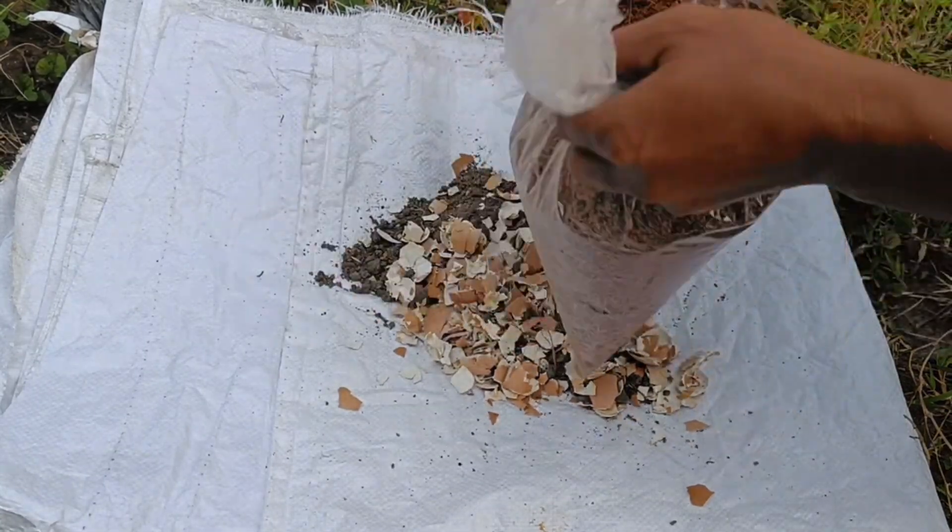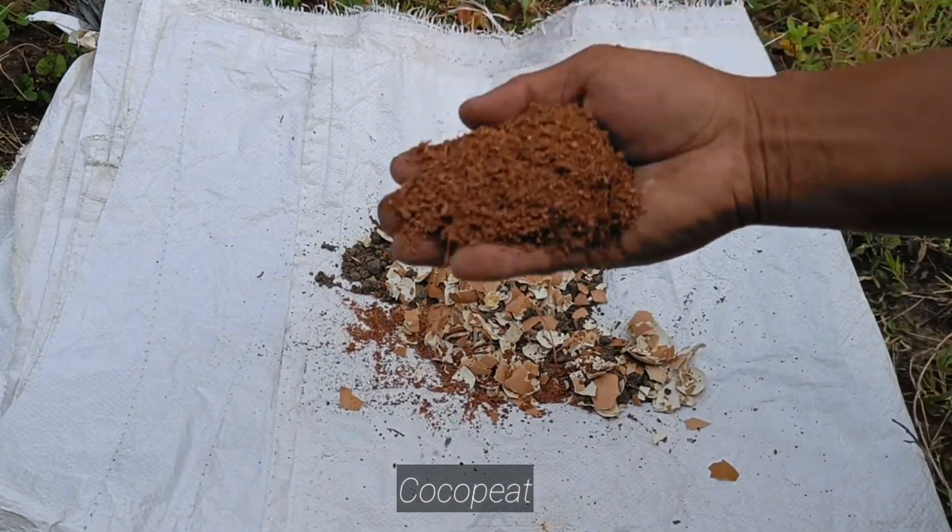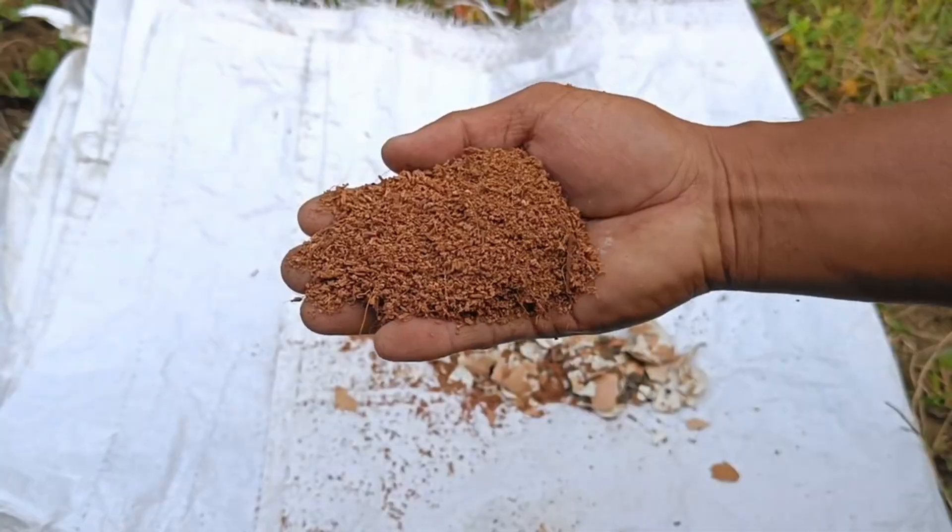Step 2: Charcoal. Make charcoal from organic materials such as wood or rice husks. Crush the charcoal to the appropriate size.